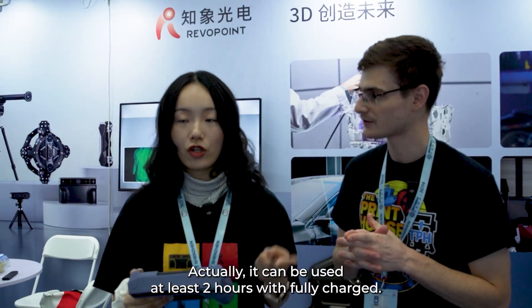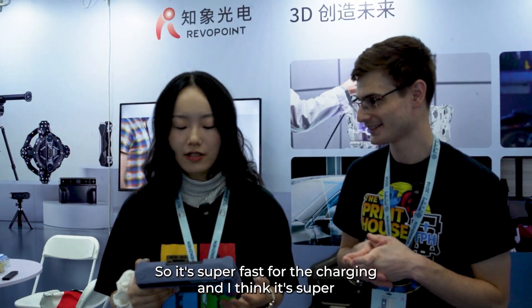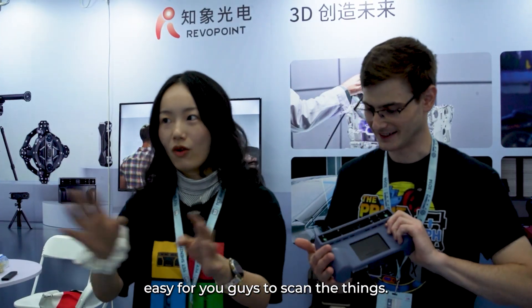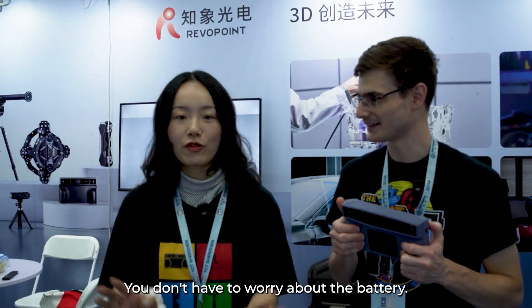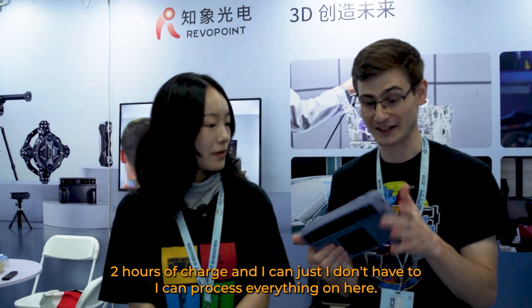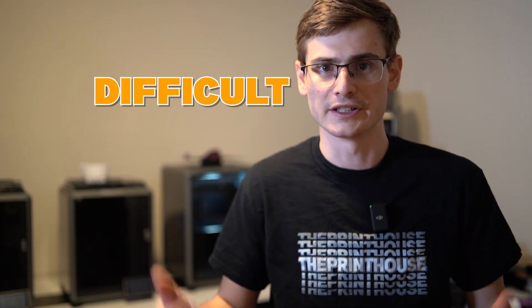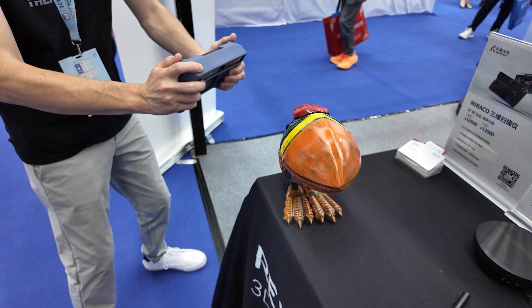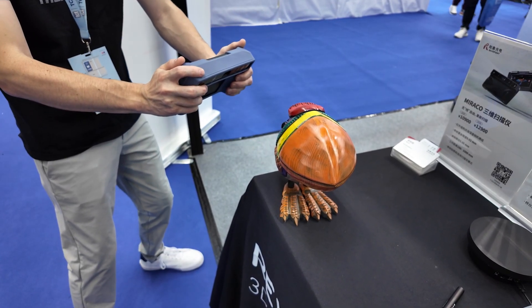It can be used at least two hours with a full charge, so it's super fast for charging, and super easy to scan everything without any massive charging hassle. You don't have to worry about the battery. Two hours of charge and I can process everything on here — that's crazy. Having a two-hour battery life on a handheld scanner is wonderful because scanning using a cable is atrocious — very difficult and very tedious. Two hours of battery life means you can scan multiple objects from one place to the next without having to stop in between to charge.